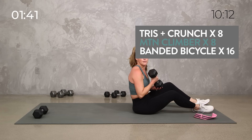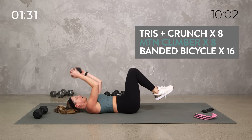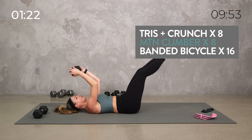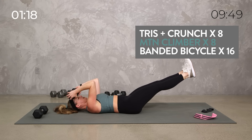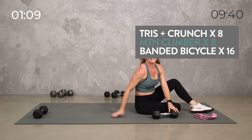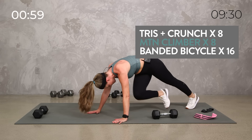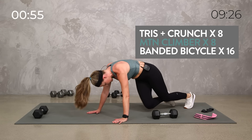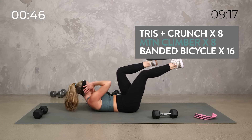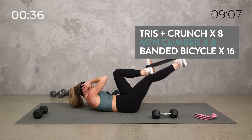Triceps again — if you don't feel comfortable with triceps over your head, just do a little press. Tap it down. If you want, crunch. You can do a little toe tap or even leg lowers as long as they're controlled — you're not swinging or using momentum. Use that deep core. Let's get those triceps. Yes team. Mountain climber — cross them if you want, eight each side, 16 total. That's our power. Banded bicycle, you have just under a minute. Eight each side, 16 total.